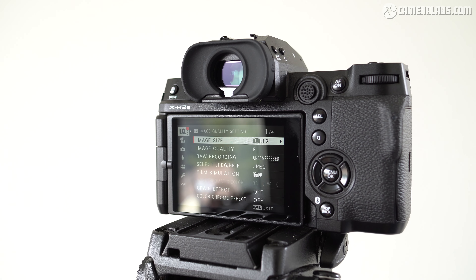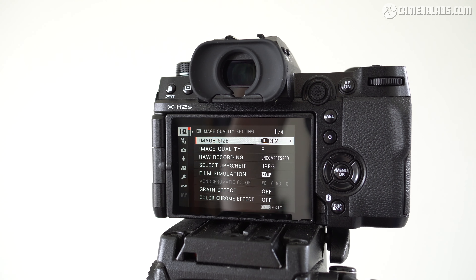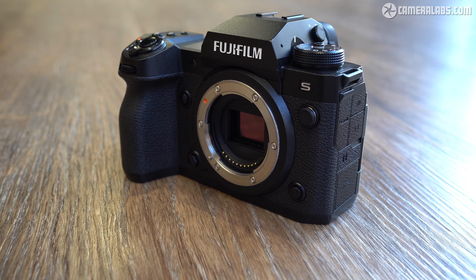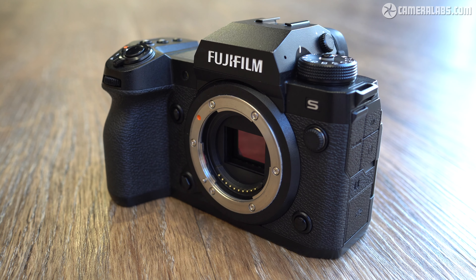Just before kicking off, a quick reminder that the X-H2S is one of two flagship bodies announced by Fujifilm in May 2022, both debuting brand new sensors. The X-H2S is the first to arrive, a specialist model designed for speed with a 26-megapixel stacked sensor, while the second model, simply known as the X-H2, is designed for high-resolution capture with a 40-megapixel sensor and should be available towards the end of 2022 at a price yet unknown. This video is all about the X-H2S model and in particular what its new stacked sensor will mean for videographers in practice.